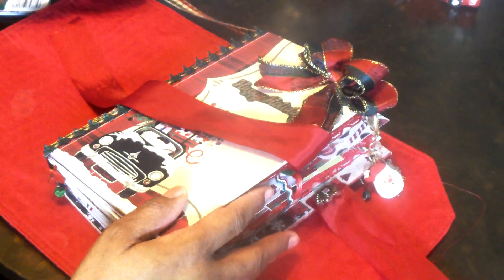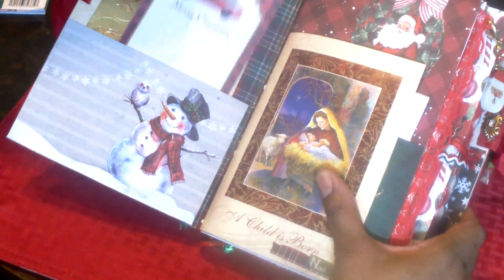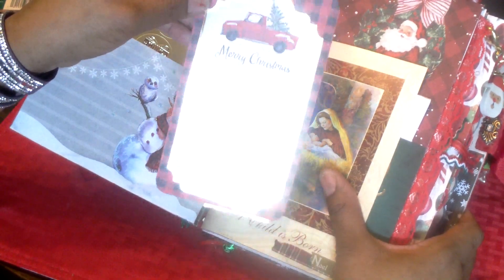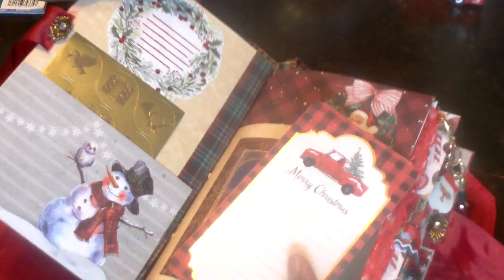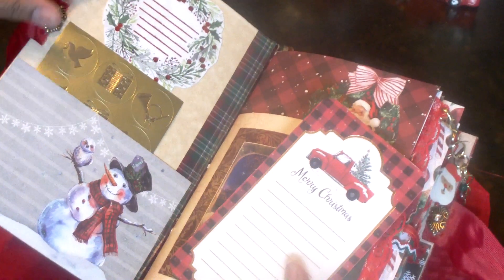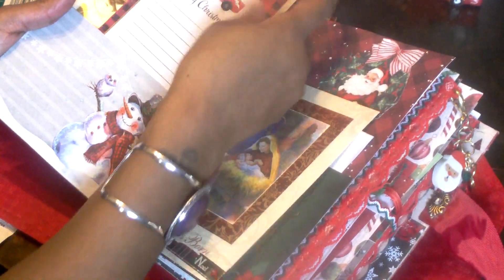Let's do a quick walkthrough. I've sewn in three signatures. I hope she likes this — these books take a lot of time but I love to make them. When you open it up, there's a pocket with a journaling card that says Merry Christmas with a little truck, and there are some stickers in there. I've also fussy cut this out and placed it there — she can write her name in the book if she chooses to keep it for herself.